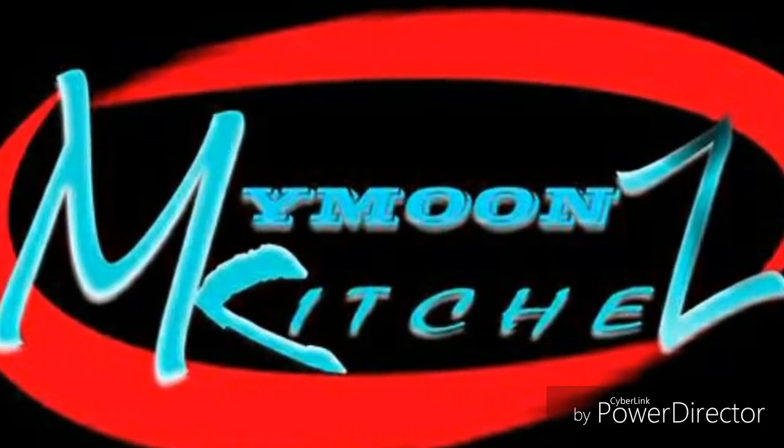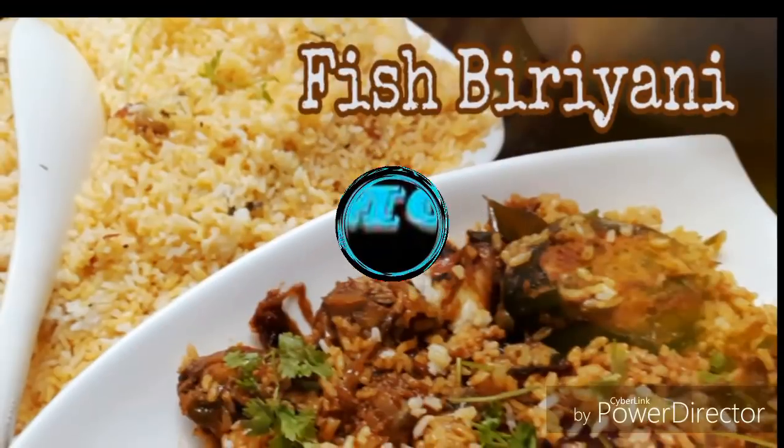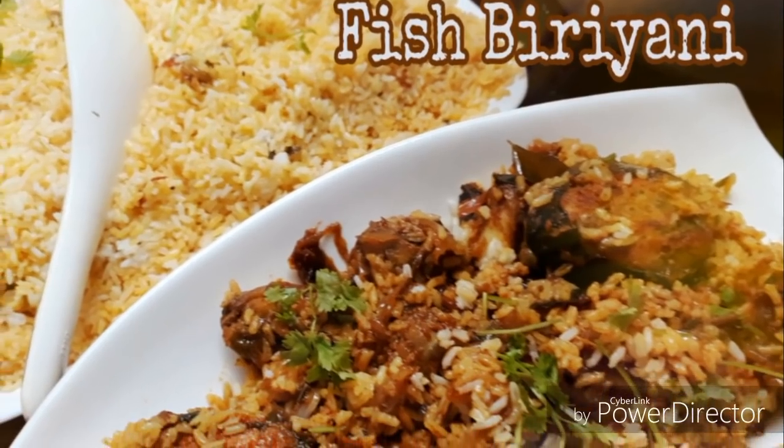As-salamu alaykum, hi all, welcome back to Maimon's Kitchen. I'm going to show you fish biryani here.